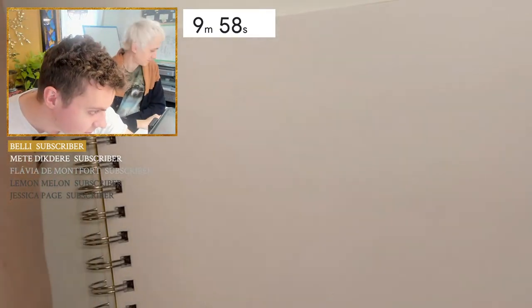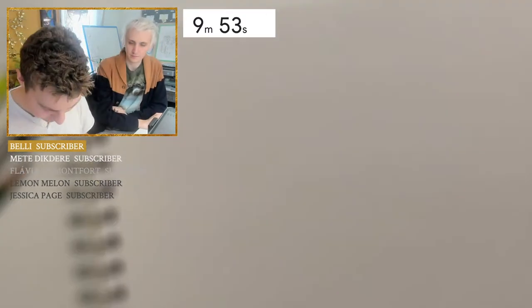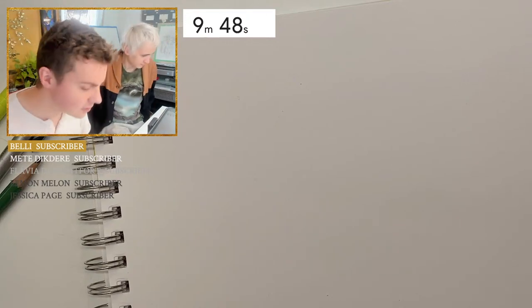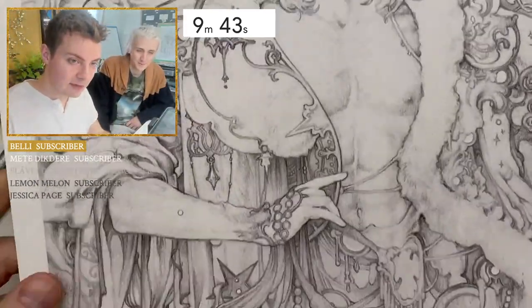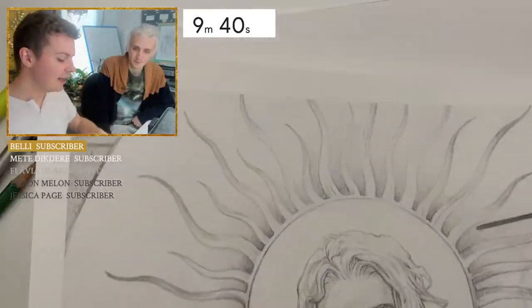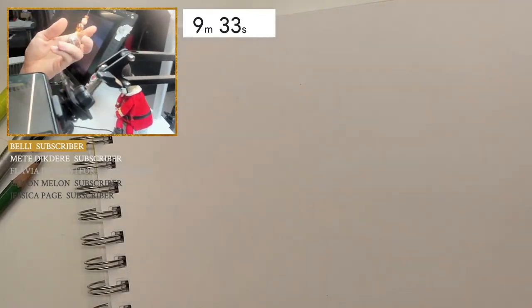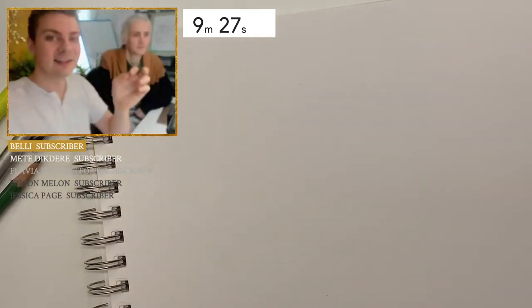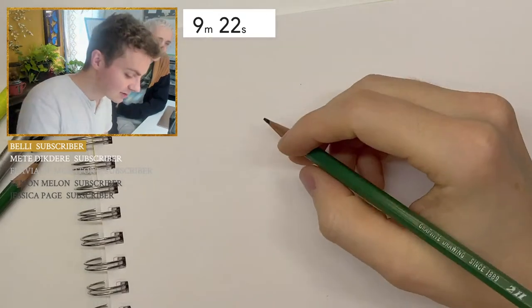I'm going to draw this buddy from different poses. I only have a few announcements before getting into Josh's shoutouts here. The first one is we have a new print — I'm very excited about this one. He will probably be out in the next few days.